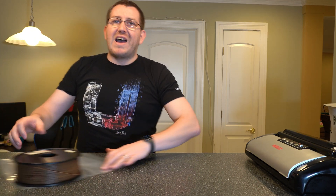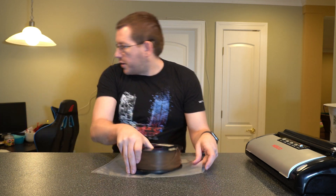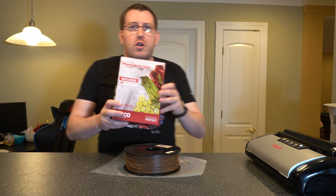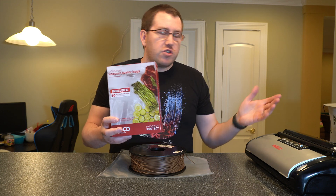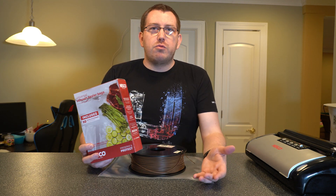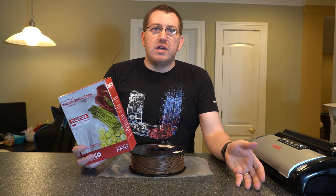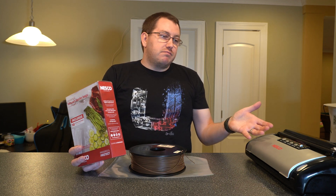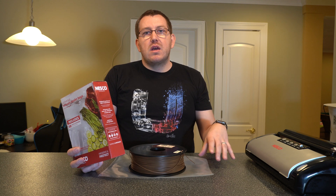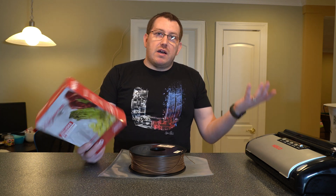Another option — which I don't do often but have done in the past — is vacuum seal bags. You can use the larger ones that come with your vacuum sealers for food, which is what I'm going to show you here, or you can use the reusable ones where you attach a vacuum or hand pump and it just sucks the air out. I already have a food sealer, so I use it, though I probably wouldn't have bought it specifically for this — I'd just get a couple of the reusable vacuum bags.